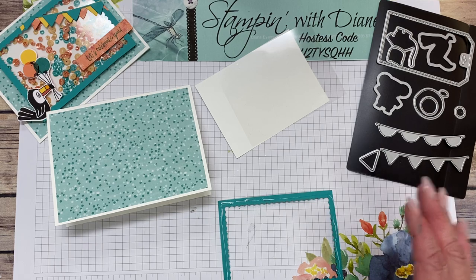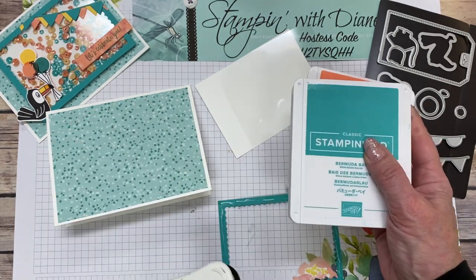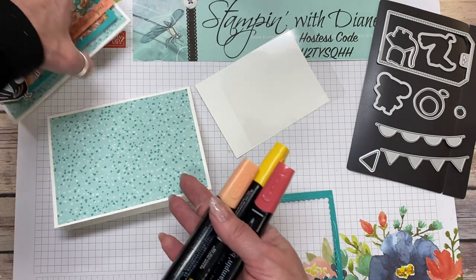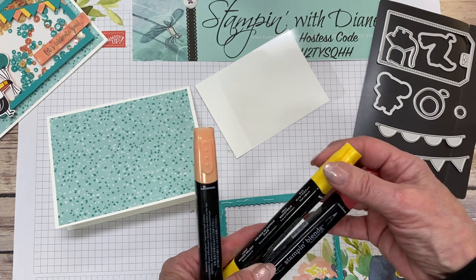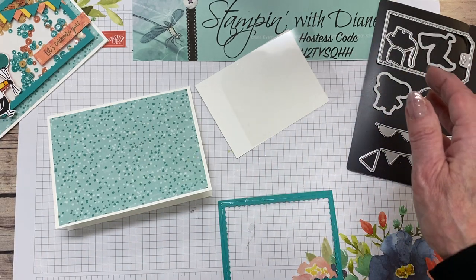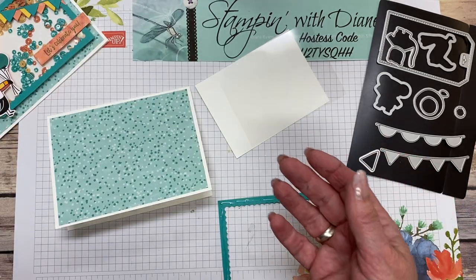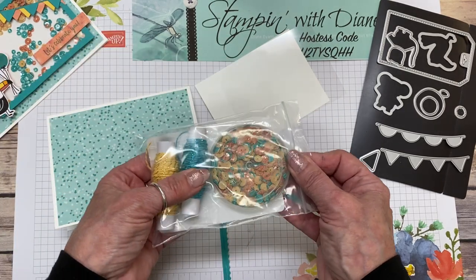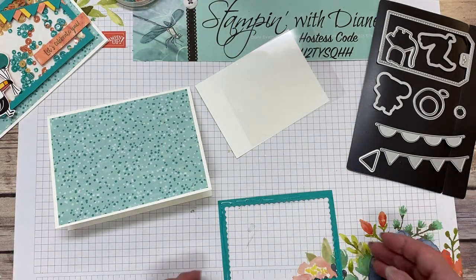Just while I'm letting that dry, we're going to be using Grapefruit Grove ink — just to remind you, this will be retiring at the beginning of June — Bermuda Bay, and some Memento ink. I've also brought in some blends because we're going to color a little toucan on the inside of this card. This is Dark Calypso Coral, Light Mango Melody, and Light Pumpkin Pie. We're also going to be using our rectangle stitch label dies. And because we're doing a shaker card, we have these foam adhesive strips — very handy to have. And from the Celebration collection, the Metallic Baker's Twine and Sequins; we're going to be using the sequins.